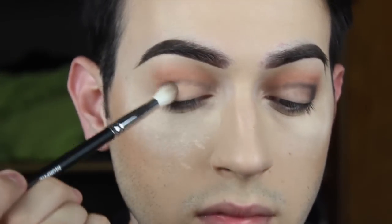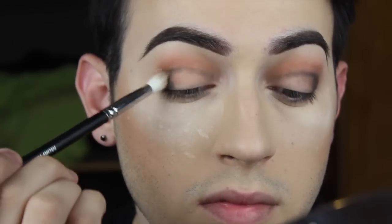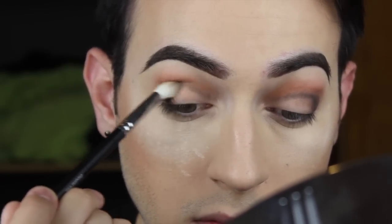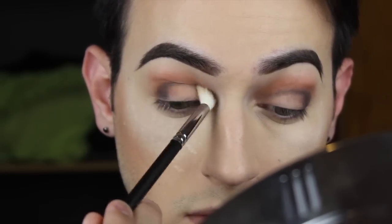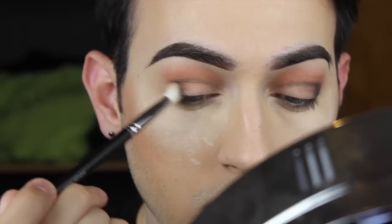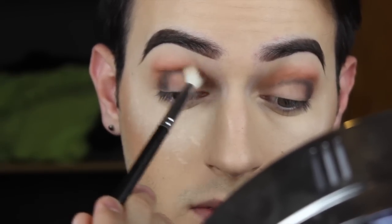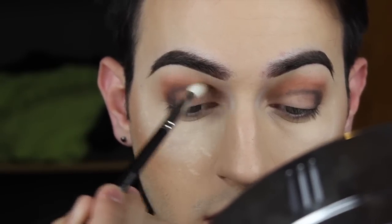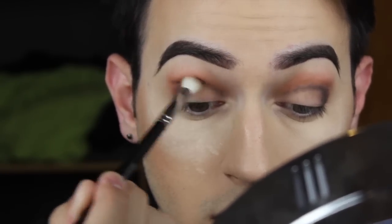Now we're going to go back in with that brush we just used earlier and we're just going to blend in circular motions. Keep blending — blending is key to this look, like basically any smokey eye. Keep blending. See if it's symmetrical, see if it's what you like. If you do like it, keep going. Next step, boom.